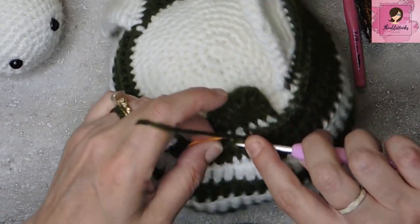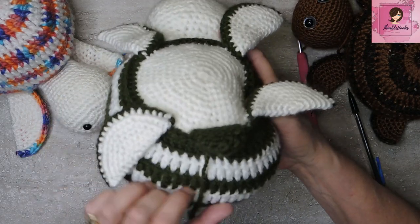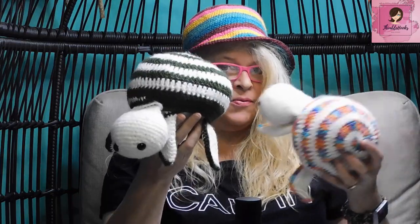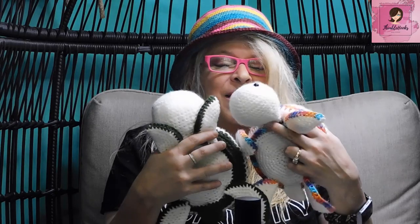Slip stitch and fasten off into the first marked stitch. Now just weave in a few ends. If you want his head to stay up, use a needle to stitch it in place. Otherwise weave that tail in too. She's going to steal this one as soon as I'm done on camera! Thanks for stopping by, thank you for supporting my small business. Please subscribe to Thimblehooks and stop back soon.